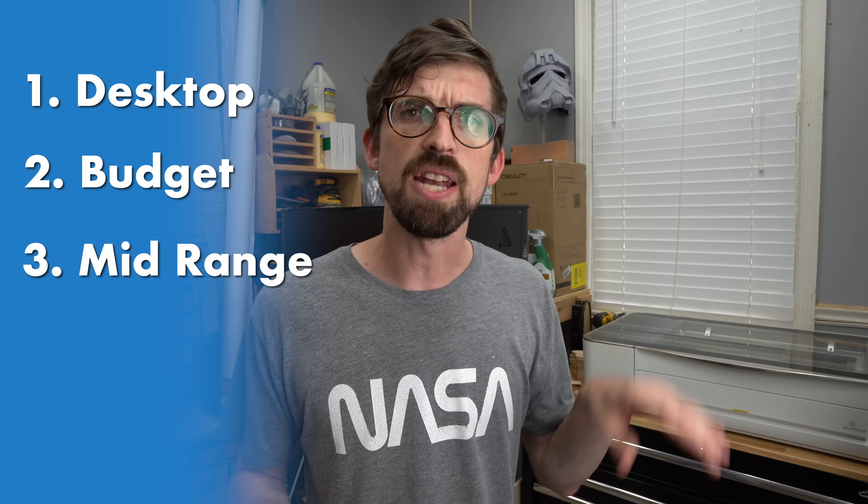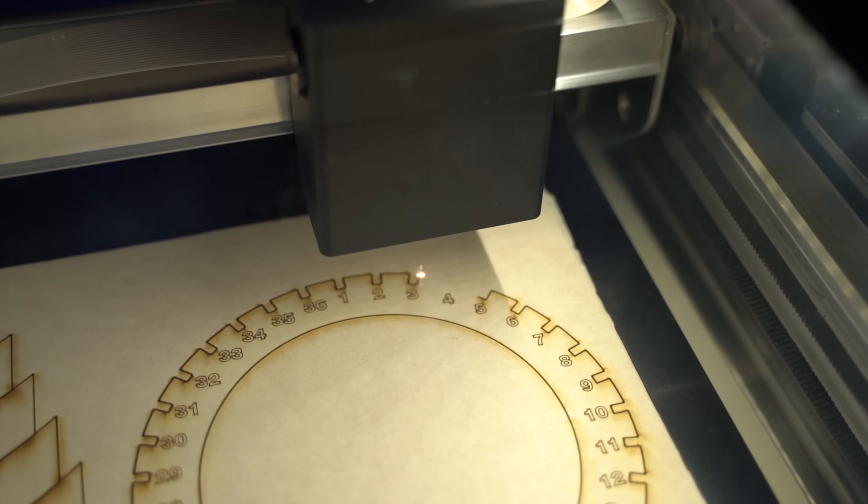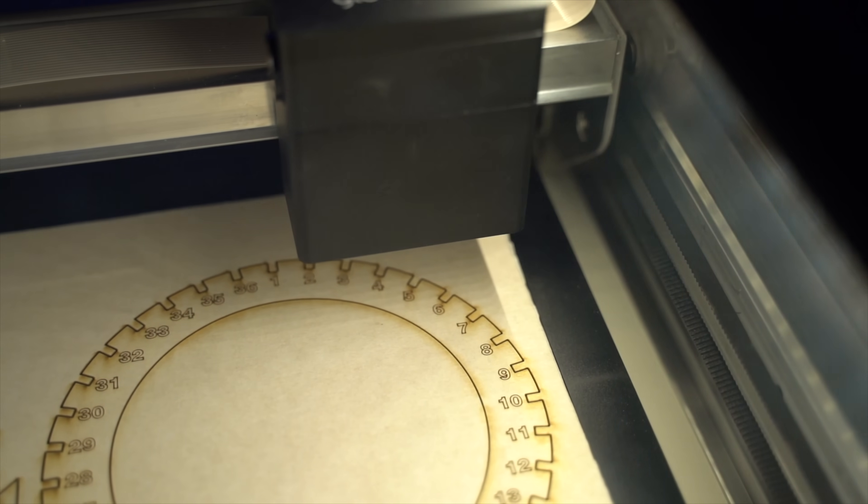Now let's talk about the category that has lots of machines and companies — CO2 machines. This time I'm going to break them into five categories: desktop, budget, mid-range, high-end, and pro. Desktop units literally are machines that sit on a desk — I've also called these Kickstarter units in the past. They're typically small in wattage and work area, but they have a lot of features and bells and whistles built in. The first one, probably the most popular, is the Glowforge.